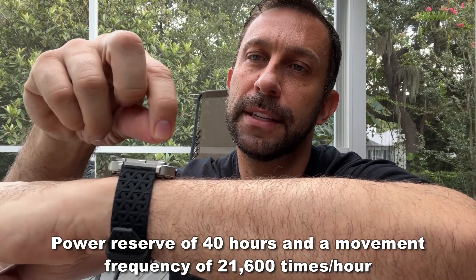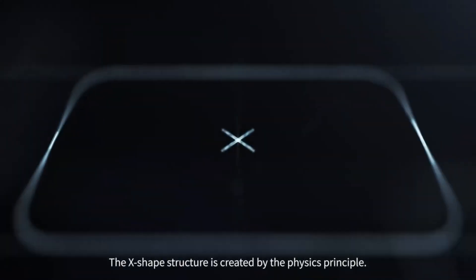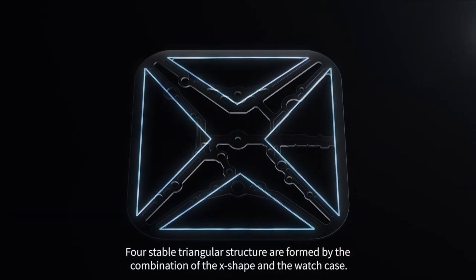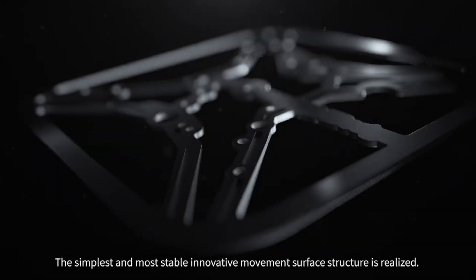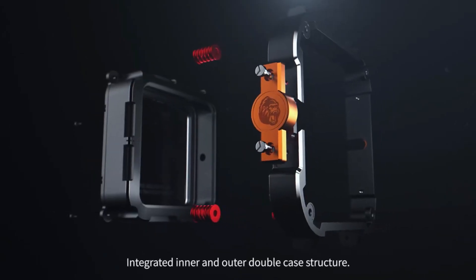Let me go ahead and peel off this protective layer right here. This thing is absolutely fantastic. You're going to want to pick it up. This thing is incredible. We're going to show you a lot about this watch, all the details. I'm going to give you the full unboxing — I don't normally do the unboxing, but this is such a pretty item.